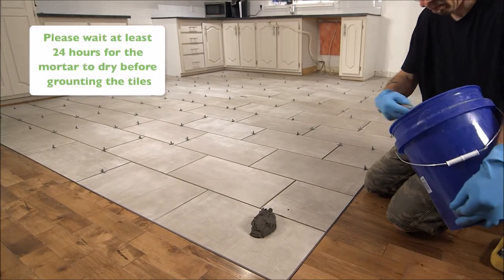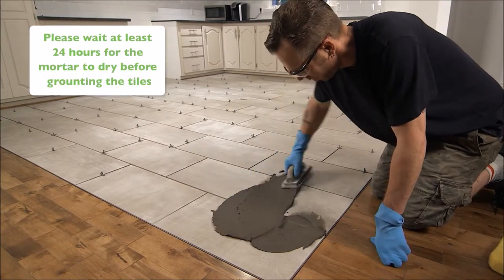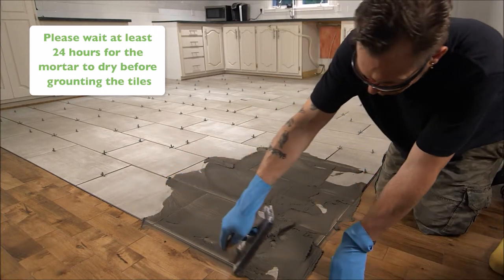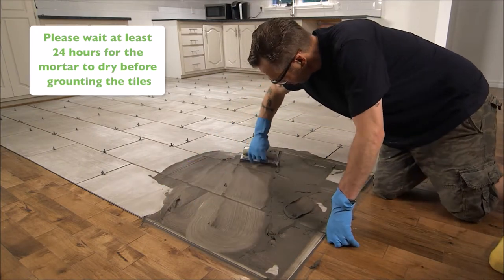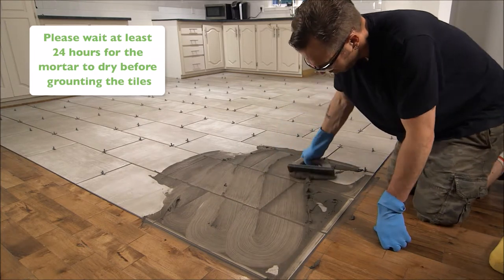To apply grout to set the tiles, spread grout using a hard-edged rubber grout float at a 30 degree angle. Spread the grout in large strokes over the joints to fill. Remove any excess grout by holding the hard-edged rubber grout float at a 90 degree angle and wiping across the tiles diagonally.